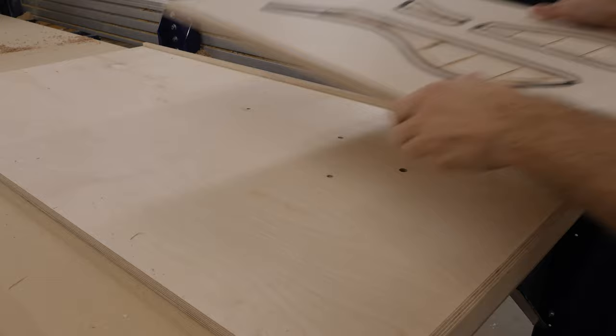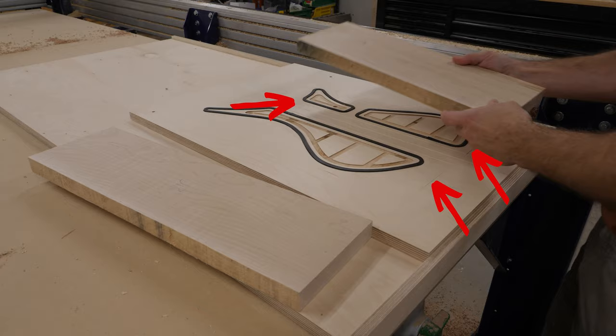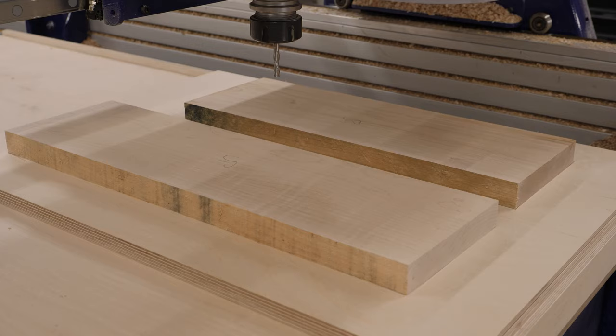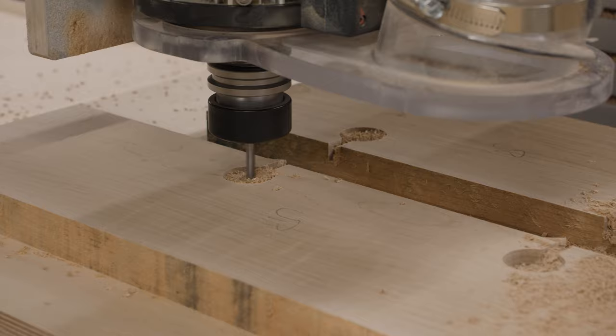This jig will probably look familiar — it's the same one I used to machine the top earlier in the video. You'll notice there are a couple of outlines that I'm going to line up my stock with; these are just reference marks so I know roughly where the material needs to be placed. The next operation on the CNC is to machine some locating features. Some people call these dog bones, some people call them barbells — I don't really care what you call them, I just know they are super helpful for aligning things.